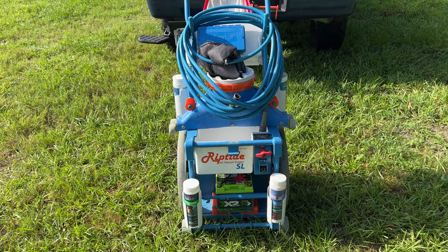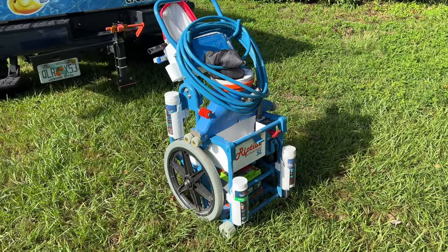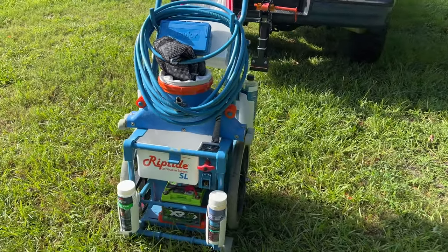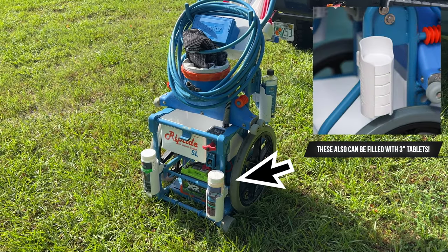Let's talk about how this is going to improve your day. First off is saving trips. You can see here there's four bottle holders — two on each side, one high, one low — and that will allow you to keep things with you at all times like phosphate remover, yellow out, clarifier, spa chemicals, what have you. Needless to say, less trips to the truck.